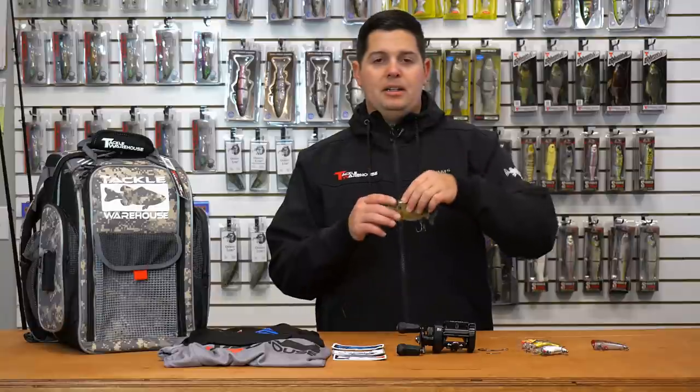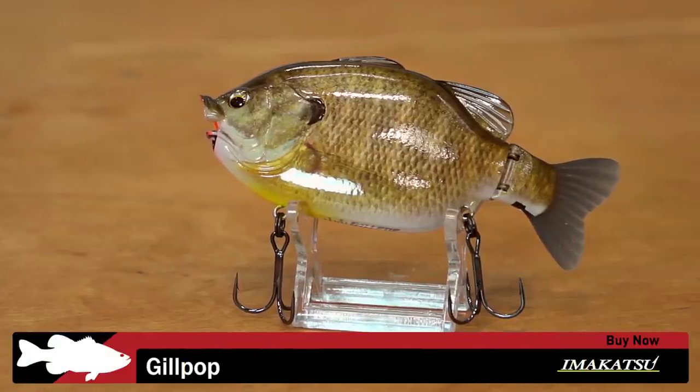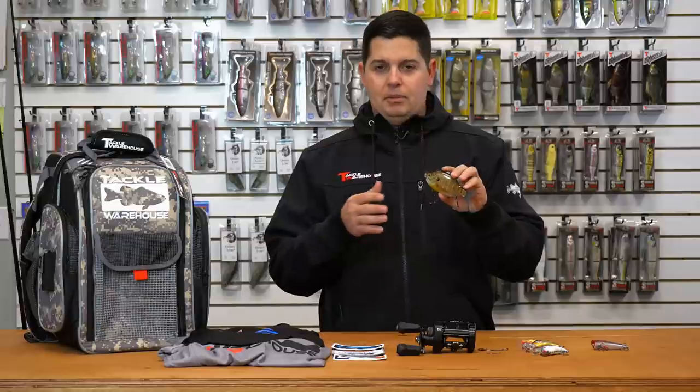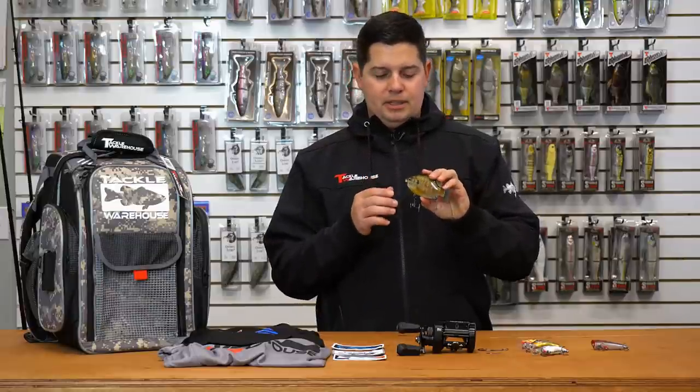First one we got is imported directly from Japan by Amakatsu. This is the Amakatsu Gill Pop. One of the most realistic bluegill profiles I've ever seen. I was super impressed when their Gillroid came out — the little bluegill glide bait. Kind of the same body profile, just a little bit different setup.